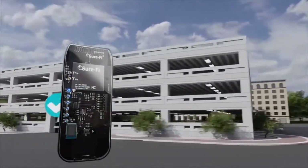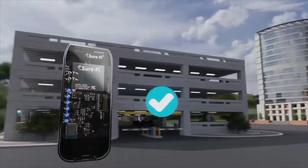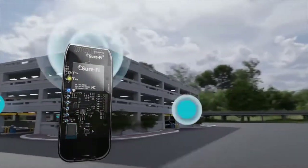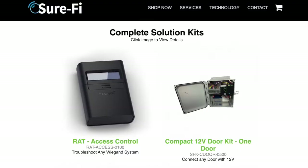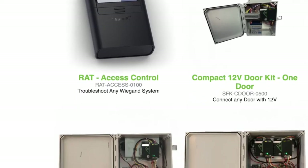I took my evaluation kit — a SureFi evaluation kit — and we were able to get two solid bars, so I was actually really surprised. When I did the actual install we were getting three steady signal bars, so it far exceeded my expectation.